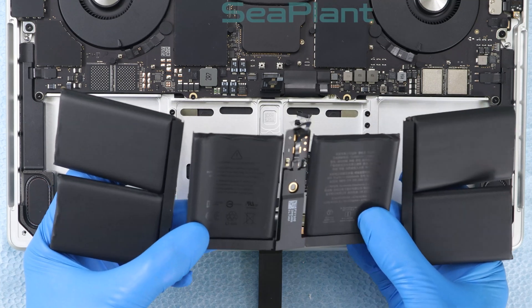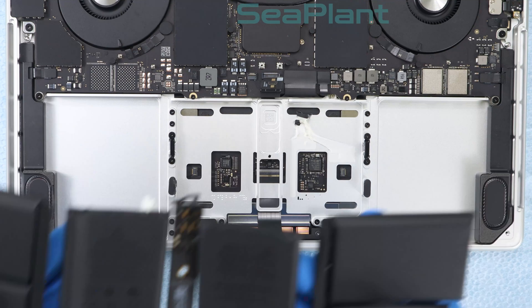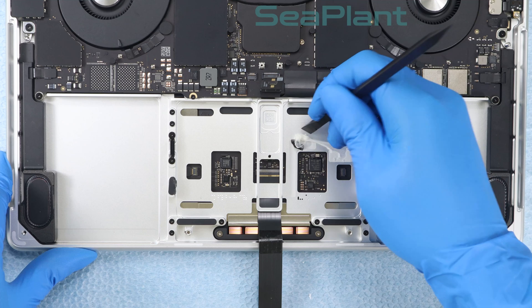Remove the battery. If possible, please take your e-waste to an R2 or e-Steward certified recycler. After removing the battery, use the spudger to clean any remaining adhesive fragments.